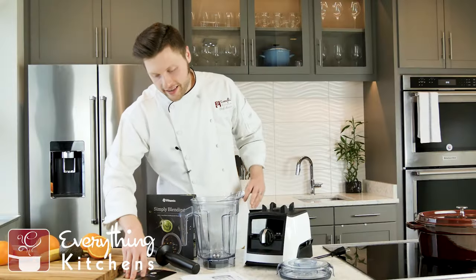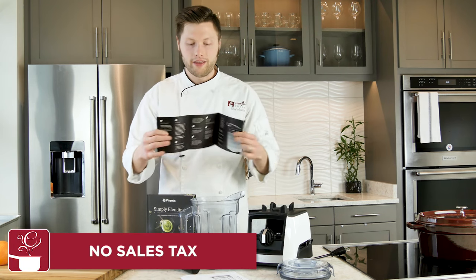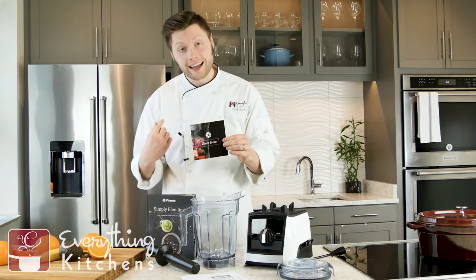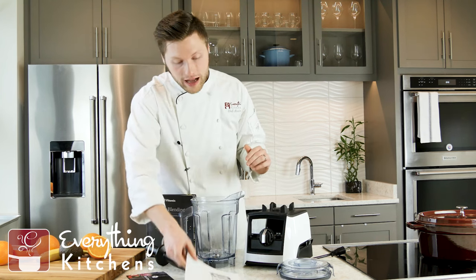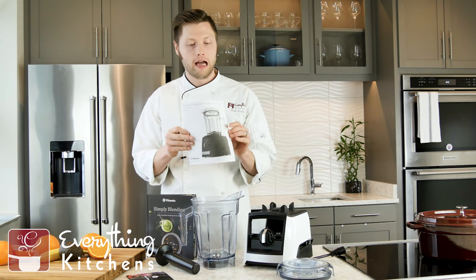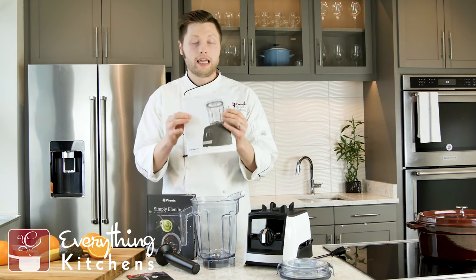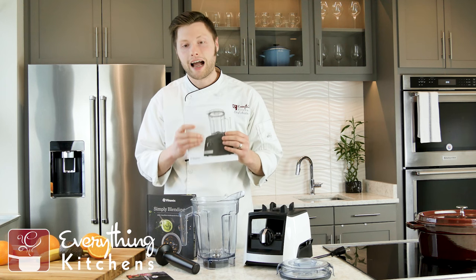Next we have this quick start guide — the instructions super condensed. I know a lot of you don't read the instructions, so keep this handy. And then we've got the actual full instructions with all the safety guides and everything your blender does. Keep this safe and give it a good once-over so you at least know how to use your blender. Highly recommend that.